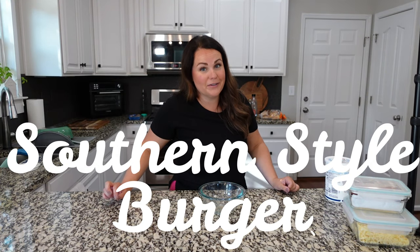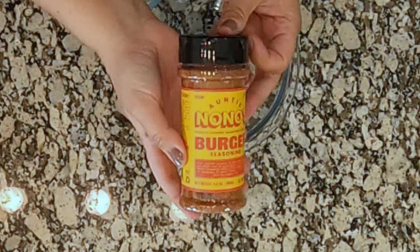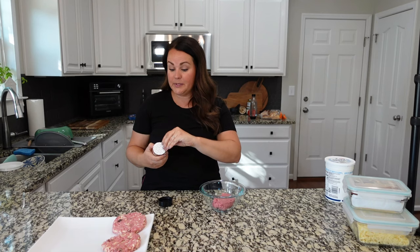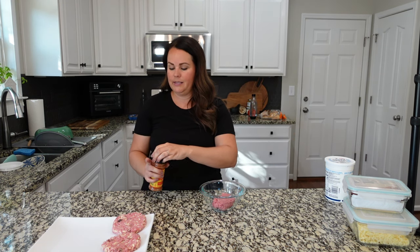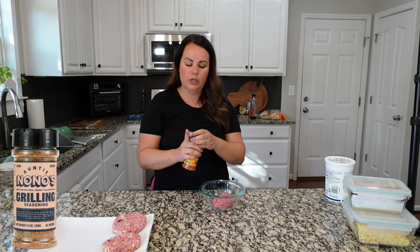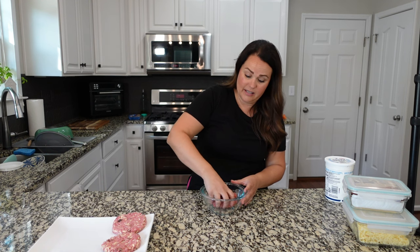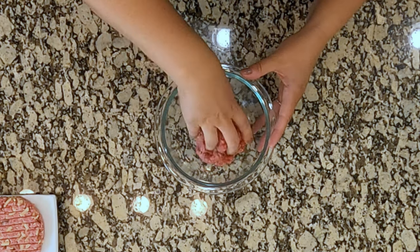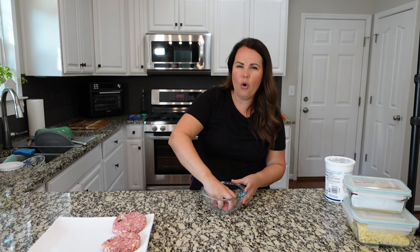Raise your hand if you like a good southern style burger — you get to add all these really fun toppings, which I love. I love elevating a burger and making it nice and tall. I'm starting with this new seasoning from Auntie No-No's; it's a burger seasoning. You can just use salt and pepper if you want, but I'm excited to try this specific one out.